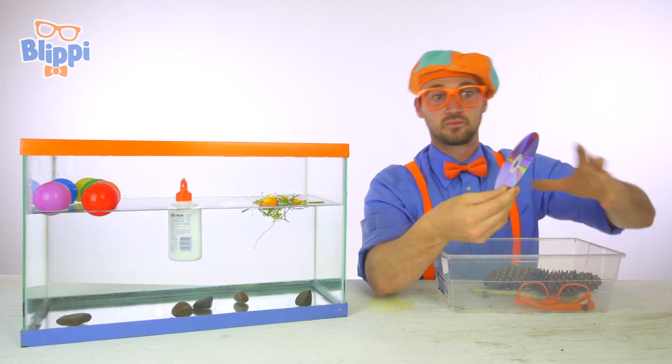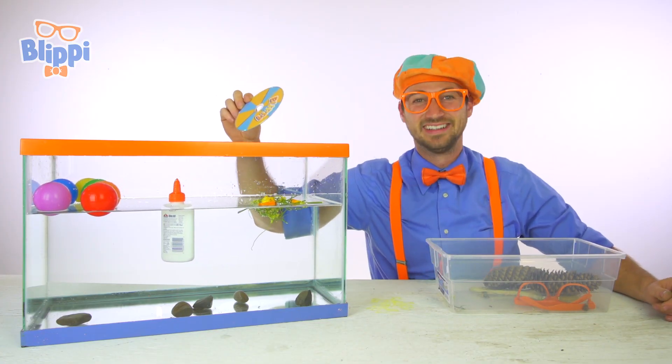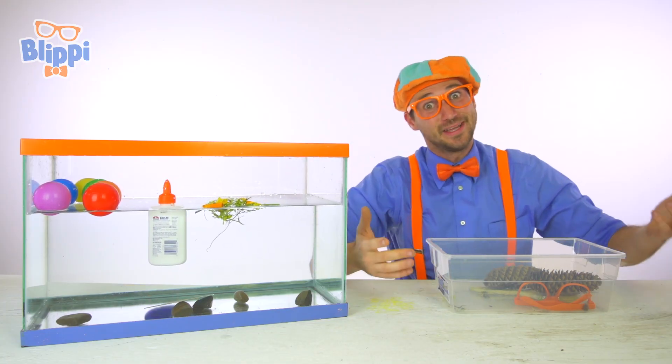We have a Blippi CD — compact disc. Ready? Do you think it'll sink or float? It barely sinks to the bottom. I guess it sinks.